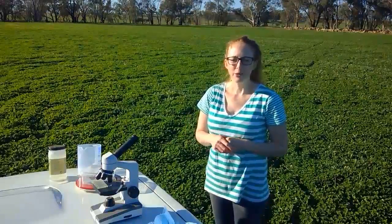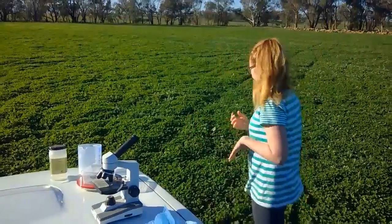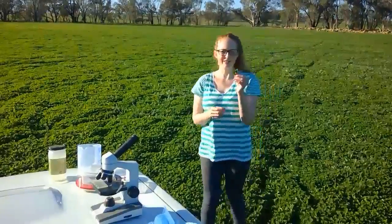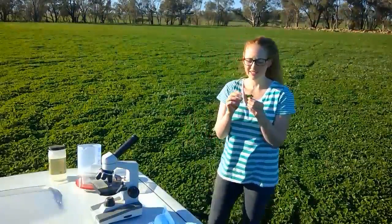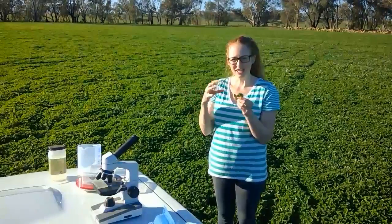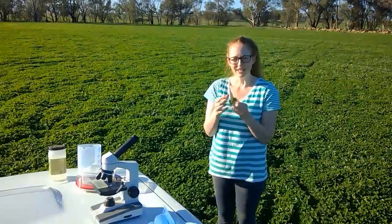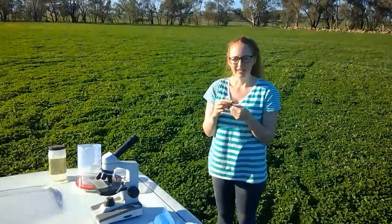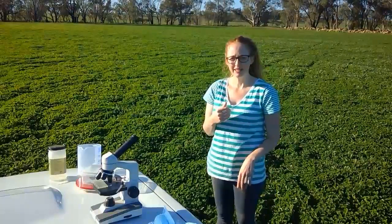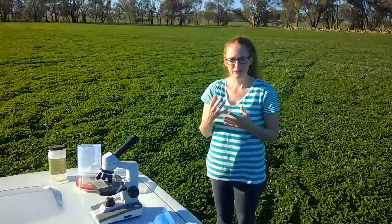The worms get into the sheep just by eating the grass. Here we've got some nice clover, and the larvae of the worms are actually on this pasture. So when the sheep eat the pasture and eat these lovely green leaves, they can ingest parasitic larvae. These larvae will go into the sheep's stomach — the sheep has four stomachs — so some of them will end up in the fourth stomach or the small intestines.